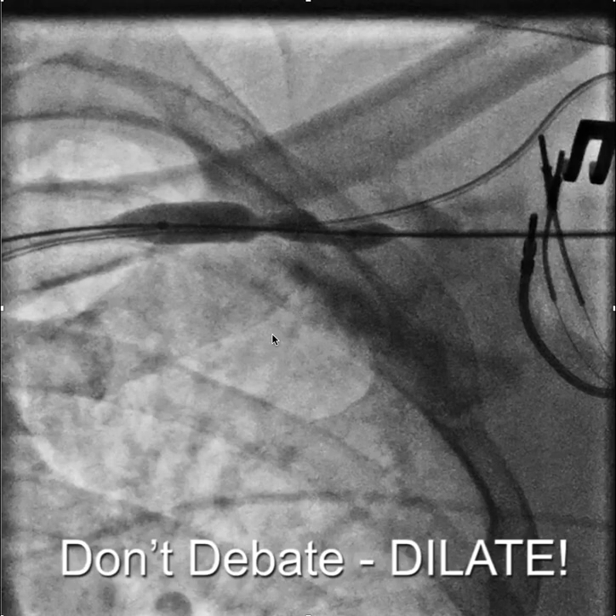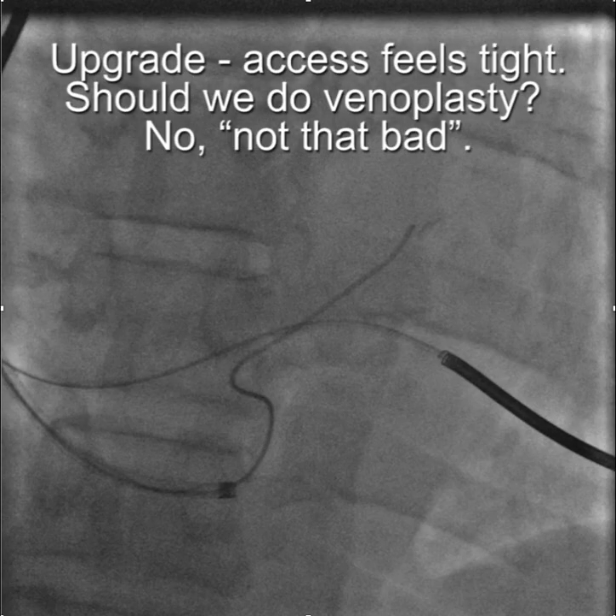This is another example of the importance of venoplasty when proceeding with an upgrade — either adding an LV lead, as in this case, or any lead, or even His pacing. What frequently happens is people will get access, and it'll be not easy to move, and so they'll try to make it work.